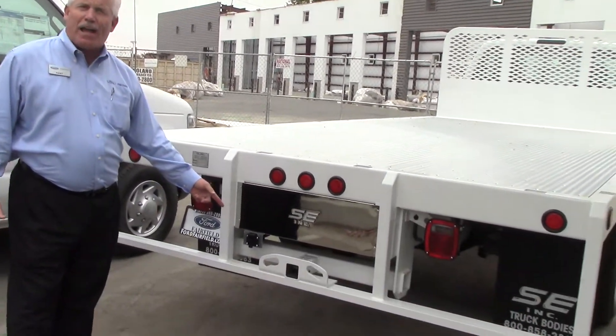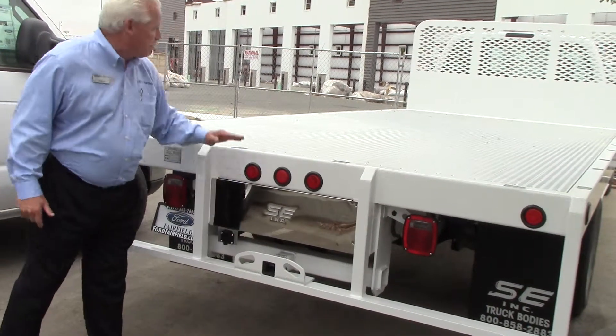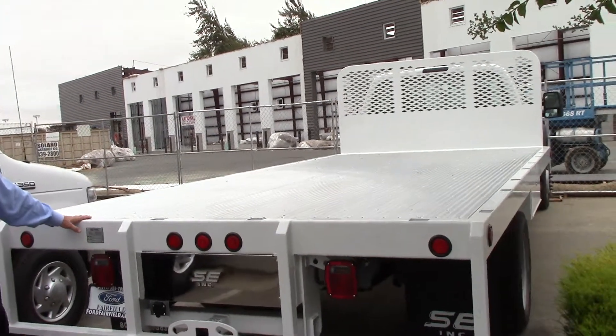This comes with a classified hitch, as you can see, and also has a plug. You can see the length of this 16-foot — lots of room, aluminum body. I'm going to walk around and we'll talk about this body a little bit.